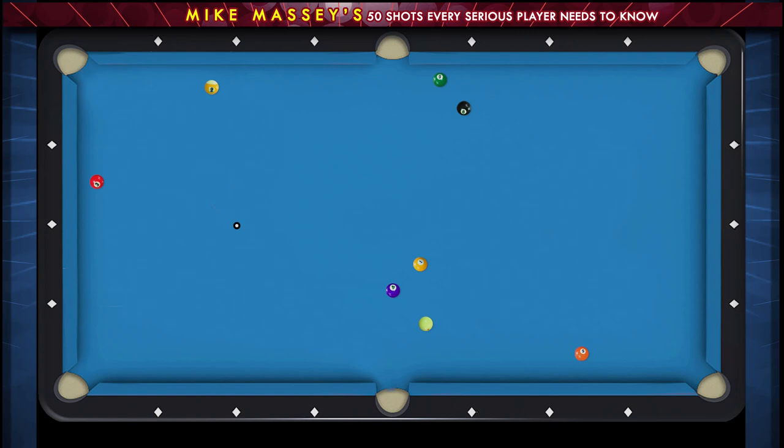Here we're almost straight into the right side of the side pocket. As you see, we've got two balls in the way, so I can't use high left to hit the cushion to the right of the side and go up and play position for the three.